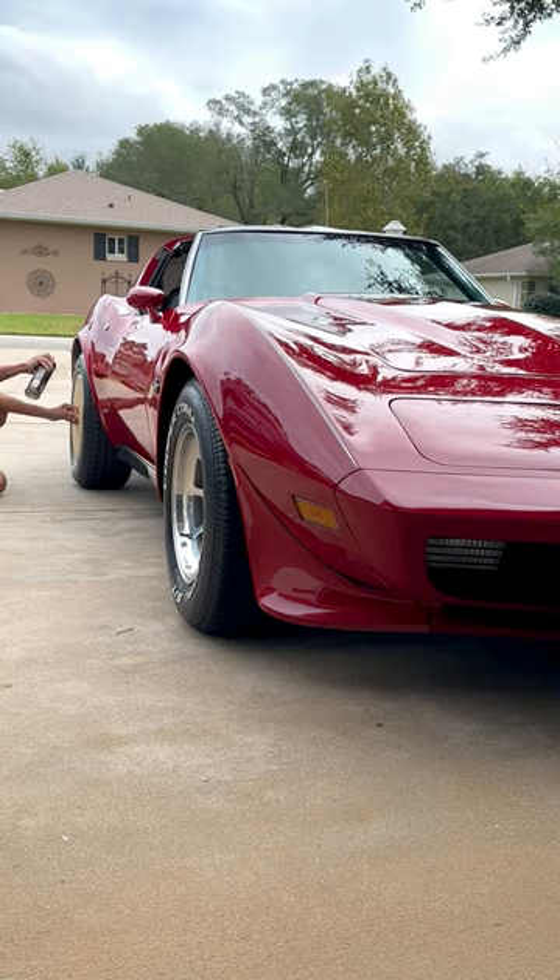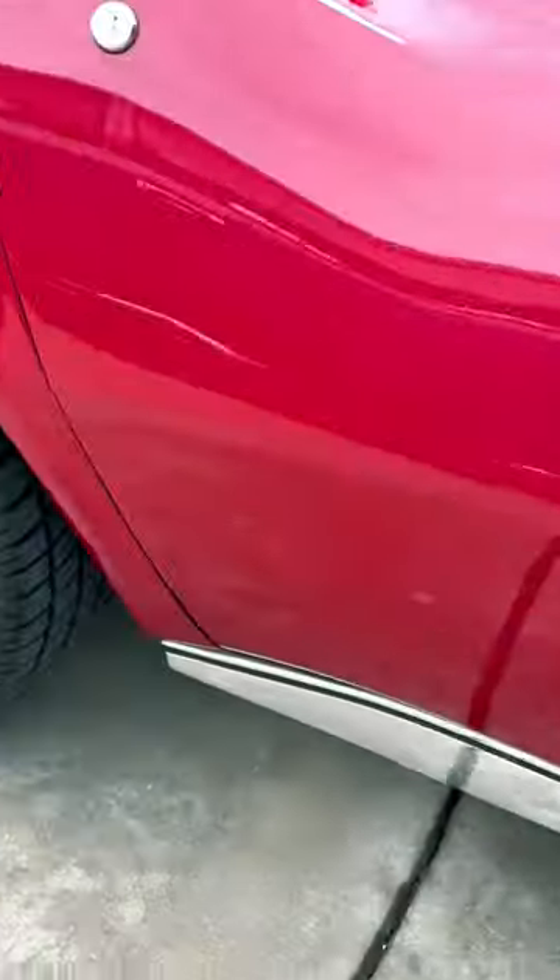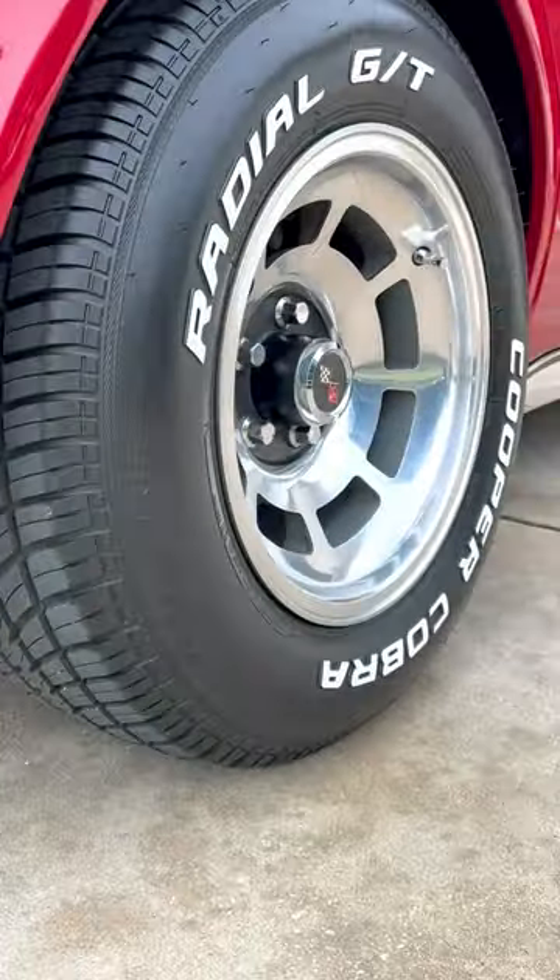It's a good idea to add a handle just so you can use it properly. And that's it — thanks for watching.